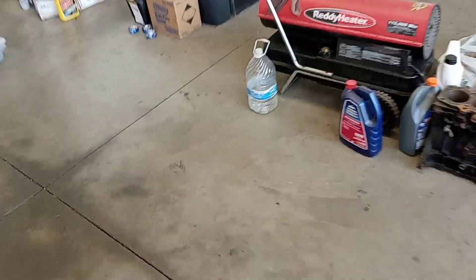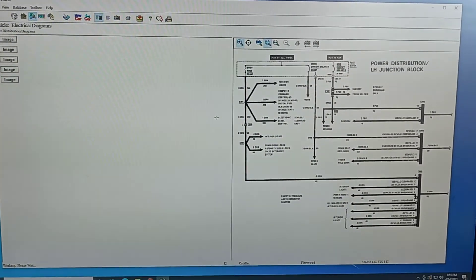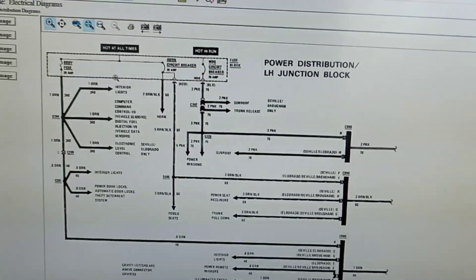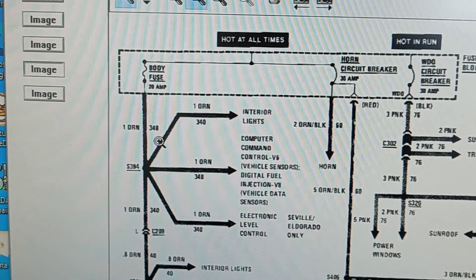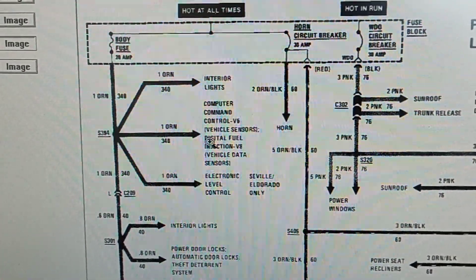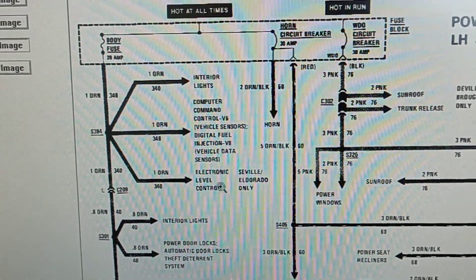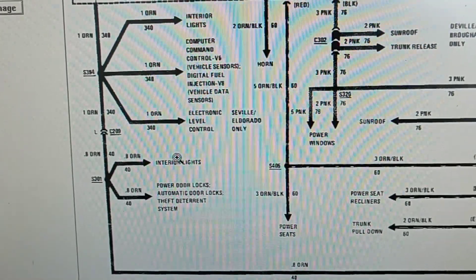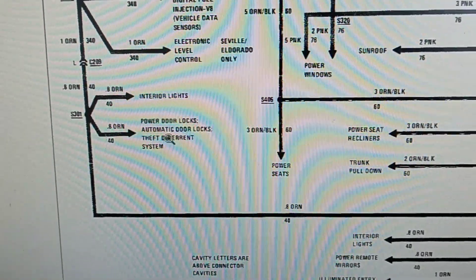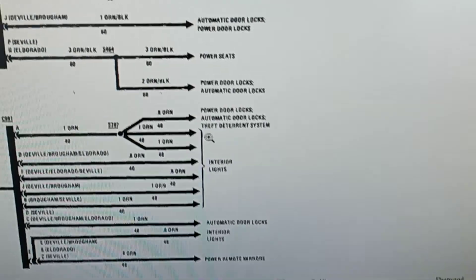So I went on to the wiring diagram. The wiring diagram says the body fuse out of the fuse box is an orange wire, and it goes to interior lights. Since this one's fuel injected, it goes to digital fuel injection sensors, which is just the park neutral switch. It also goes to interior lights, the electronic level control which is like a compressor, more interior lights, power door locks, automatic door locks, depth deterrent system, and more power locks and stuff.